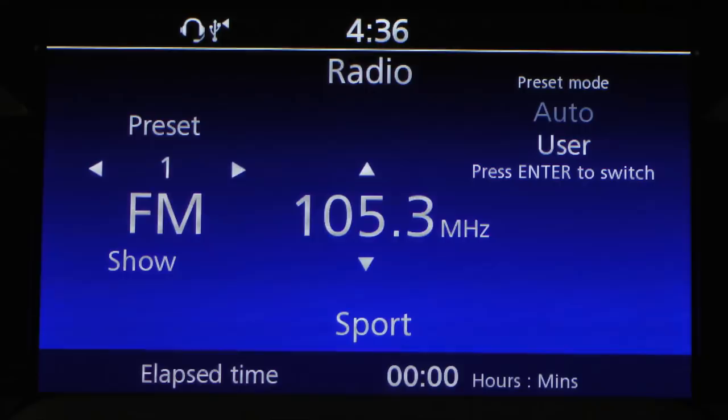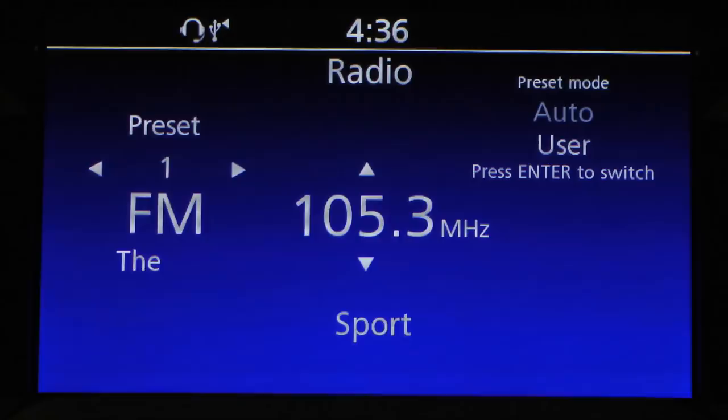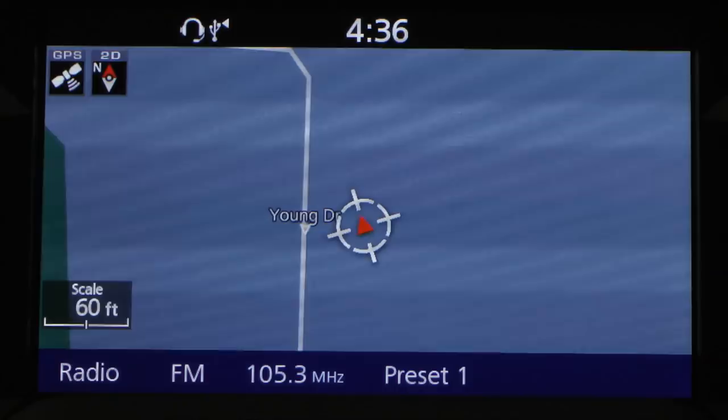If you hit info again, it sends the information bar away. If you're on the navigation screen and hit the info button, the first thing you'll see is your current radio station — right now I'm on preset 1, FM 105.3. Then as you hit the info button, it cycles through Trip A, Trip B, mileage, elapsed time, and then back off again.